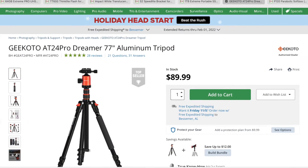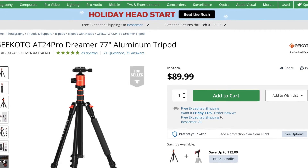Gift number six would be a tripod with a ball head. The recommendation I would give is the Geekoto AT24 Pro. This tripod extends up to 77 inches, which should cover most people's height for portraits, and it goes for just under $90. It comes with a ball head, which allows the camera to tilt and angle much quicker — that's the difference between a photographer's ball head versus a videographer's fluid head, where the photographer wants smooth, quick movement to grab the shot.